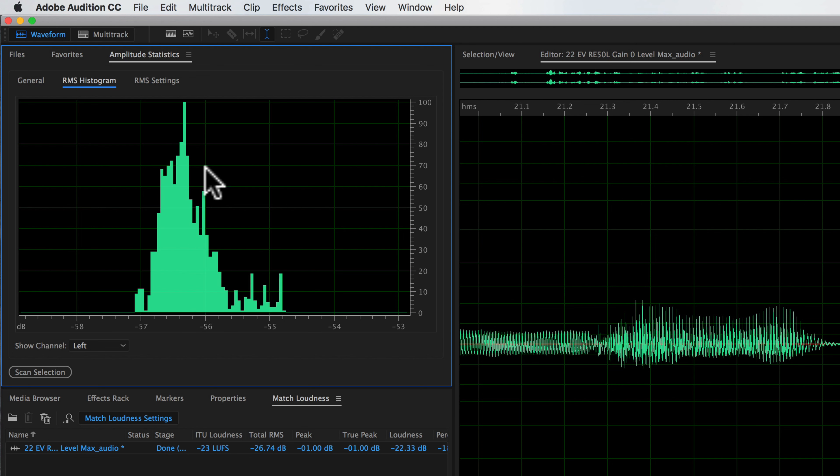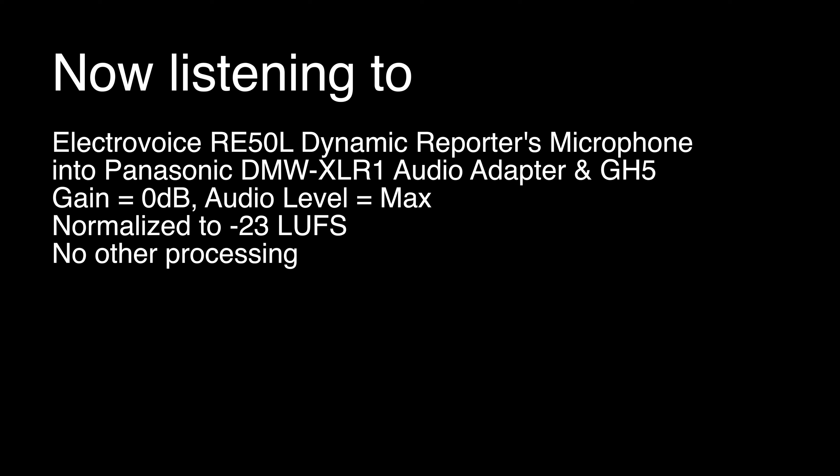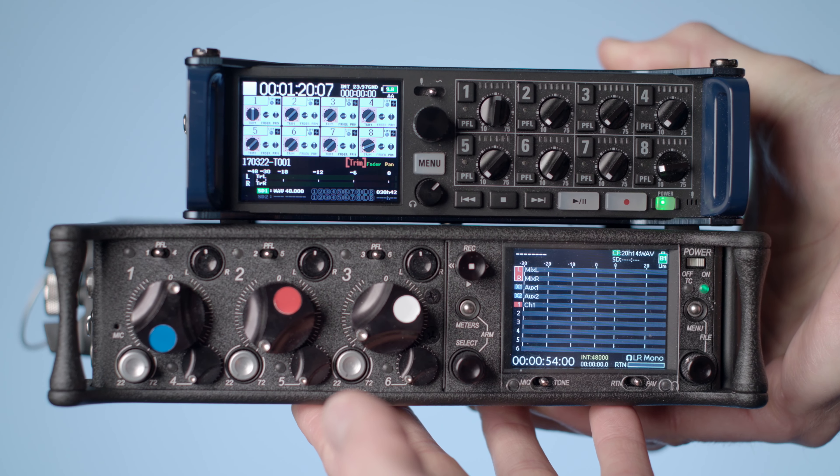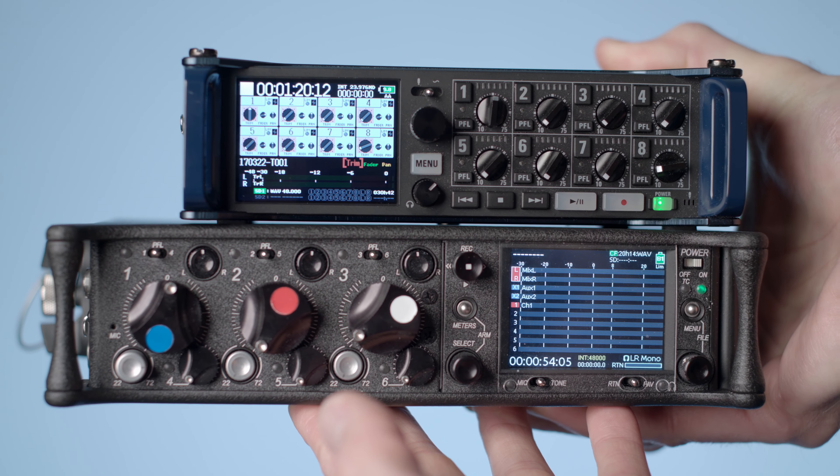These gain-hungry dynamic microphones aren't necessarily what all filmmakers use — it depends on the type of shooting you're doing. It may not be the best choice if you're doing a lot of work with dynamic microphones. One alternative is to run the microphone through a high-quality mixer and feed that into the XLR1. I connected the Electrovoice RE50L into a Sound Devices 633 and fed a line level signal from the 633 into the XLR1.